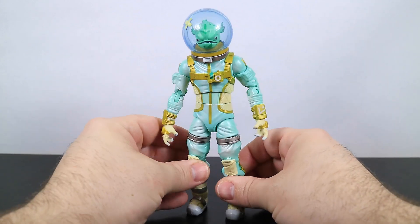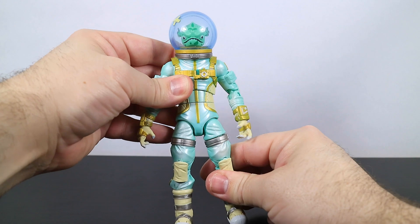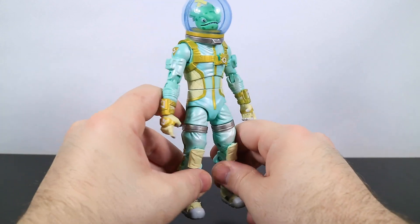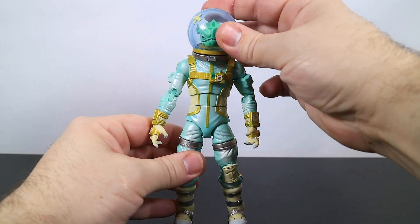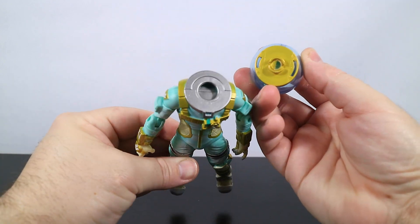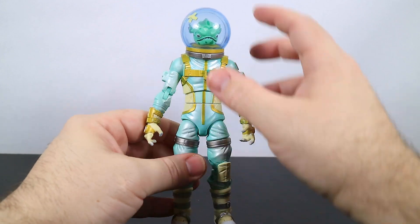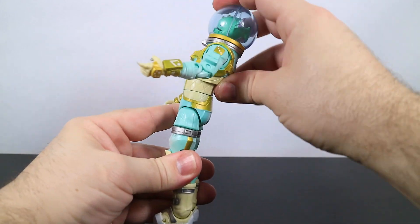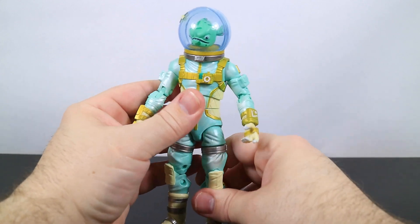Now we're going to take a look at the figure's articulation and design — it's really cool. I like that it's not just a standard white spacesuit. I can't remember in-game, but it seems like it's more white than this kind of greenish color — it's a light lime green that kind of fades in and out with some whitish bits. His head does not have a hinge for back and forth, but you can rotate it. His head comes off actually pretty easy, so I'm not really sure how easily you can swap heads with this one. He's got pretty good torso movement — back and forth, and side to side. The waist on my figure is a little bit difficult, so I'm not going to rotate it on camera.